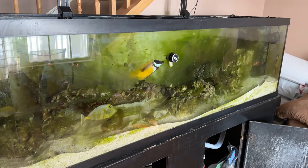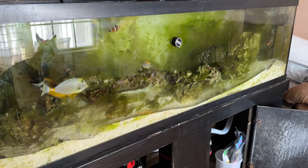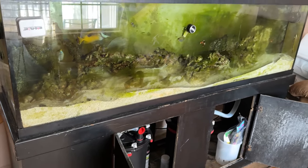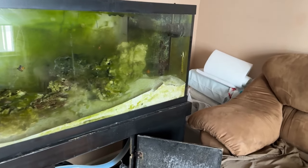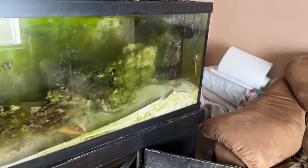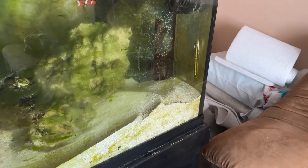I did two 20-gallon water changes. I did one yesterday, and I am now vacuuming, siphoning out the sand. I'm going all the way through to the bottom of the sand. I've seen videos where people say if you have a deeper sand bed — and there's quite a bit here, like four to six inches of sand — it looked nasty, all black and purple. People say if you have a deep sand bed, don't vacuum it.